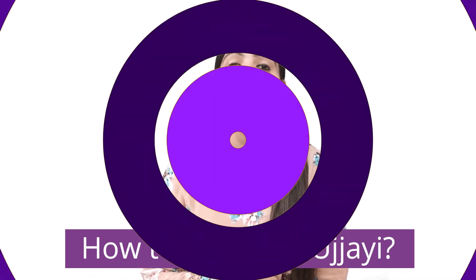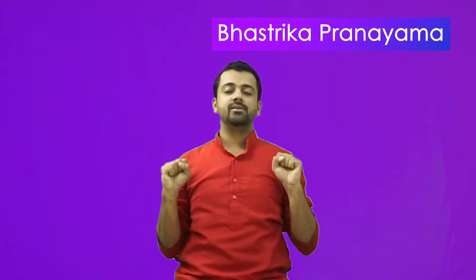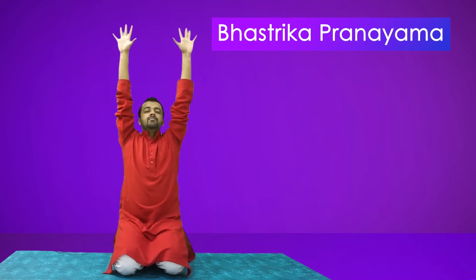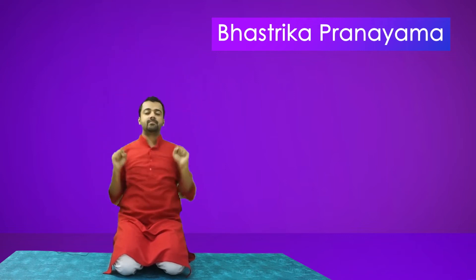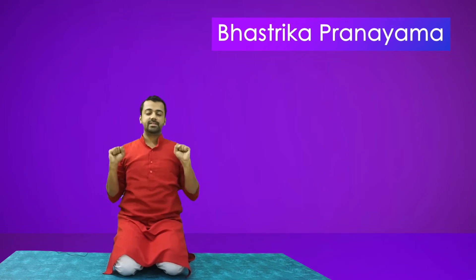Bhastrika. A simple pranayama in which we forcefully inhale and exhale. We sit comfortably with our spine erect and make a fist in front of our shoulders, elbows touching the body. When we breathe in, hands go up and fists open. When we breathe out, hands come down and fists close. Remember, the breath is forceful.